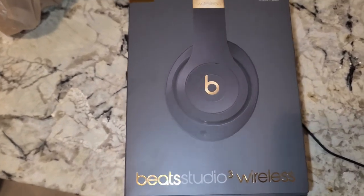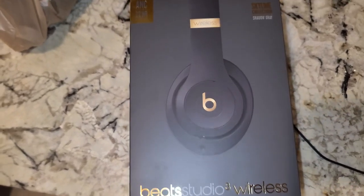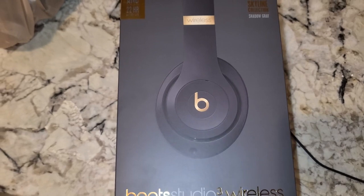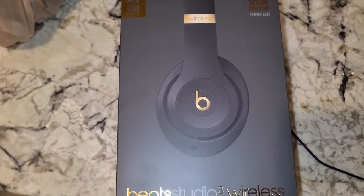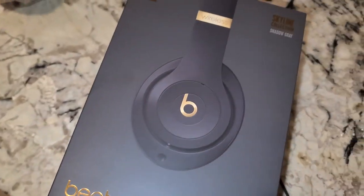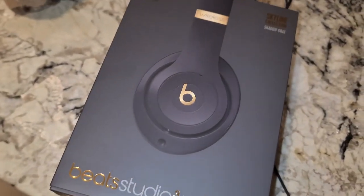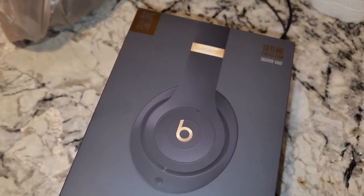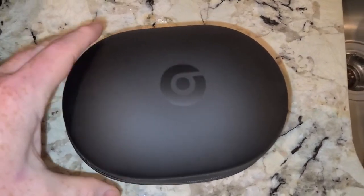The design is all right, nothing spectacular, but comfort is good and sound quality is great. The case that came with it is really awesome — let me show you that.